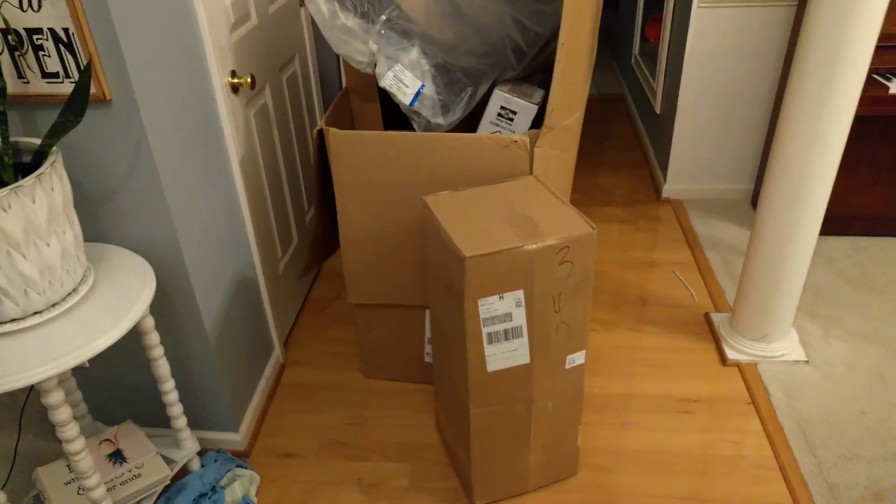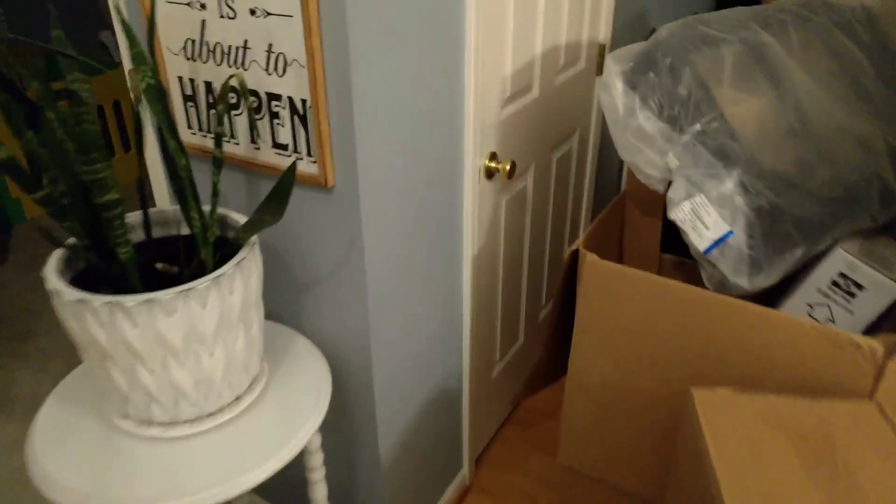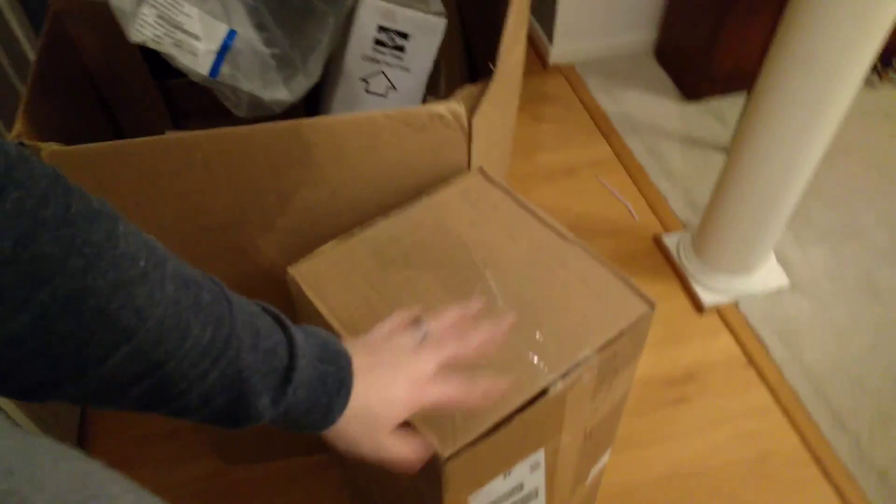Hey guys, you know that awesome feeling you get when you order something online and it shows up? This is the awesome result. Round two. So you saw all the parts I got in the first time, and now there's radiator support, cooling fans, radiators, condensers, headlights, some other headlight stuff. So this is really exciting stuff. I'm finally on my way to actually putting this thing together.